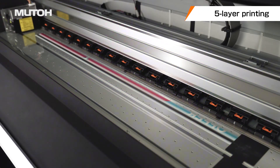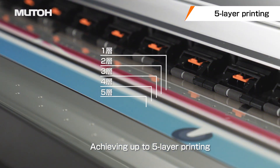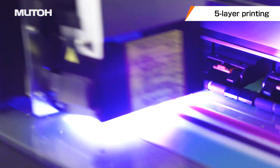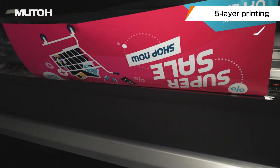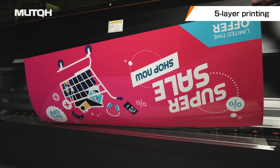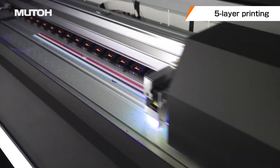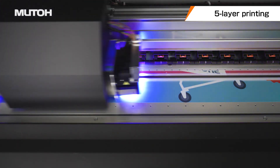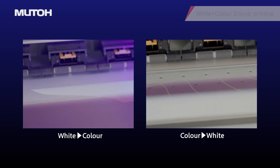With ExpertJet 1682UR, you can print for up to 5 layers in one pass. Because of this, there is no need to pull back the media in between layers, and you can expect to print with minimal deviation in layer accuracy. This allows for stable printing and reduces dust adhesion and limitations on printing length. By changing the layer order, you can greatly expand the range of applications.